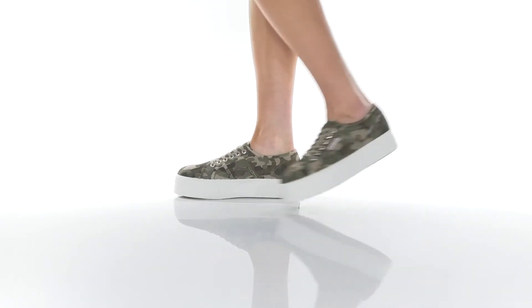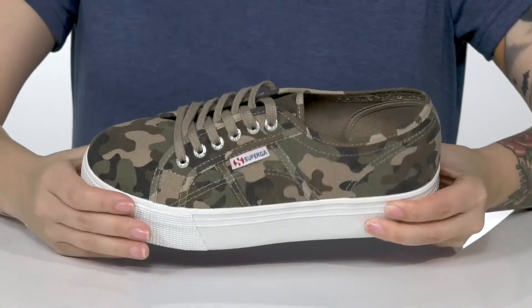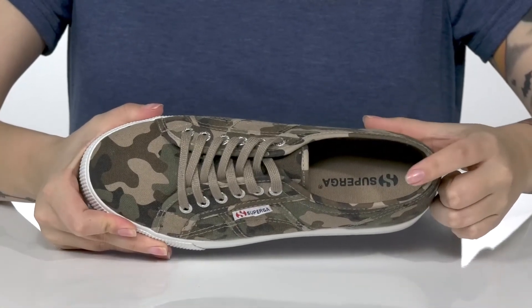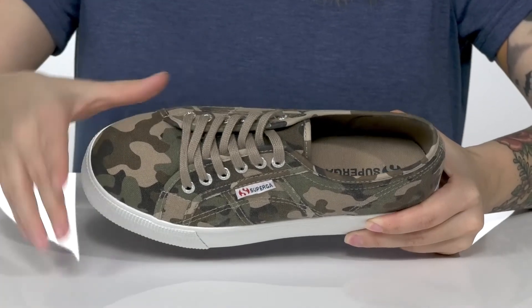These sneakers have a fabric upper with a very trendy camo print. There is a fabric inner lining, and on the footbed you are going to find that Superga logo. These are a lace-up closure, allowing you to get a customized fit.